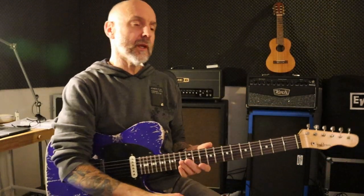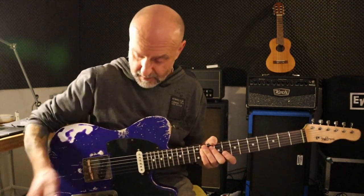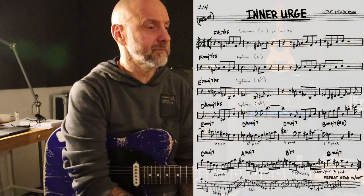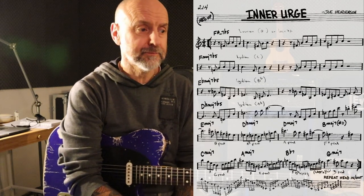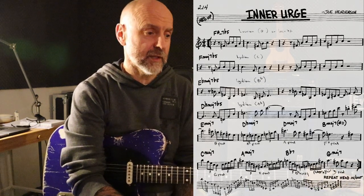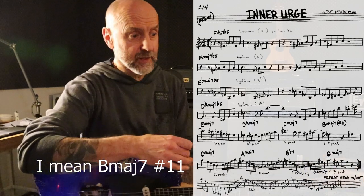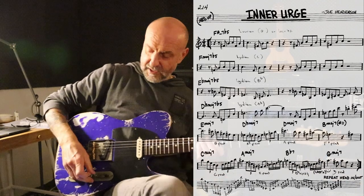So there you go — this is what you can play over these changes, and it is a lot of work. Every chord has got a different scale and you have to find ways to go from one scale to the other whilst sounding musical — that is a challenge. And therefore I said in the beginning, guitar playing is not always easy. So: F sharp minor 7, play Locrian natural 9. F major 7, play Lydian. E flat major 7, Lydian again. D flat major 7 flat 5, play Lydian. And here comes E major, D flat major, D major, B flat major, C major, A major, B flat 7 and G major 7.